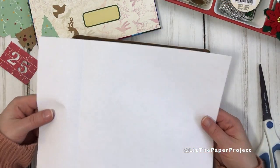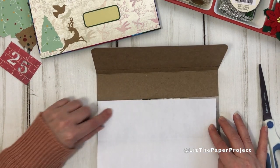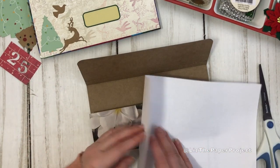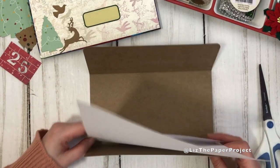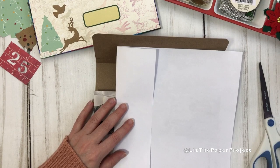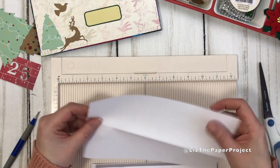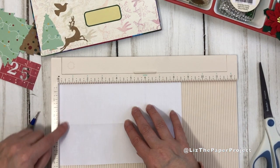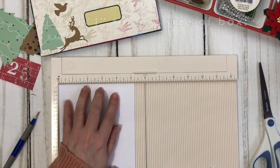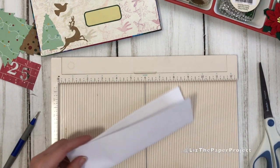This is where the easy part comes in. You can use an 8.5 by 11 sheet of photocopy paper, or your favorite digital printable, because they usually print out that size, and then you measure your pockets. I'm making sure it fits inside my flap at the bottom. Now I'm going to cut four pieces that are the same size that will become my pockets for this project. For my particular one, that's 8.5 inches wide and about 5 and 3/8 inches tall — but again, the measurement will depend on your box.